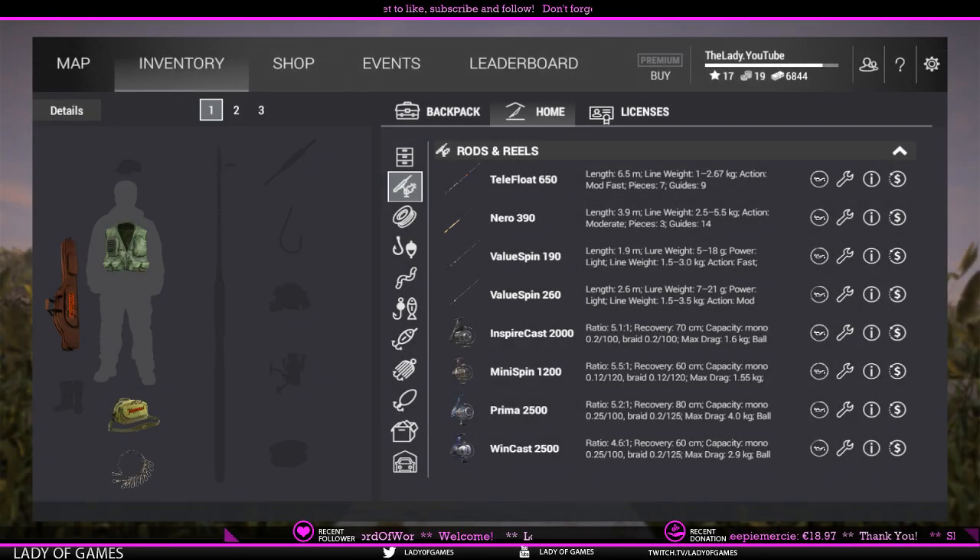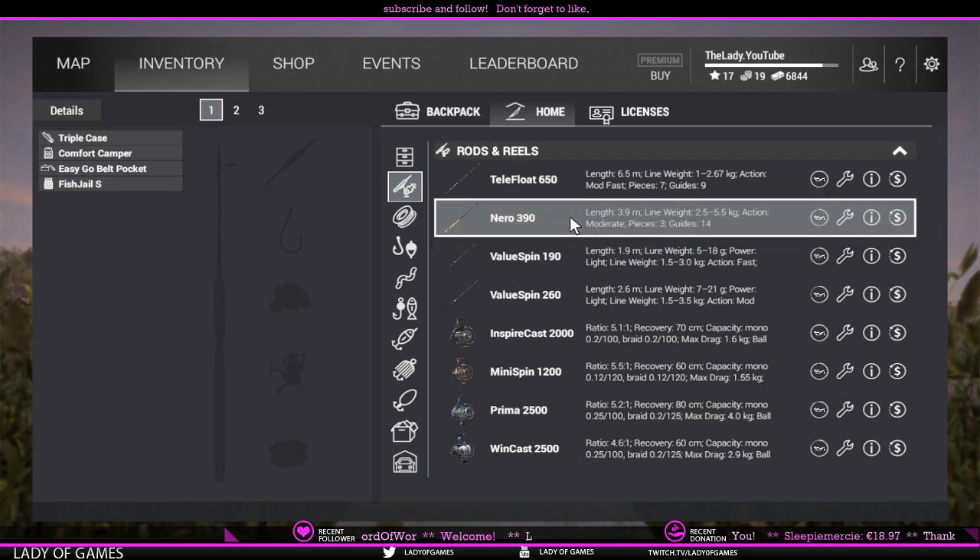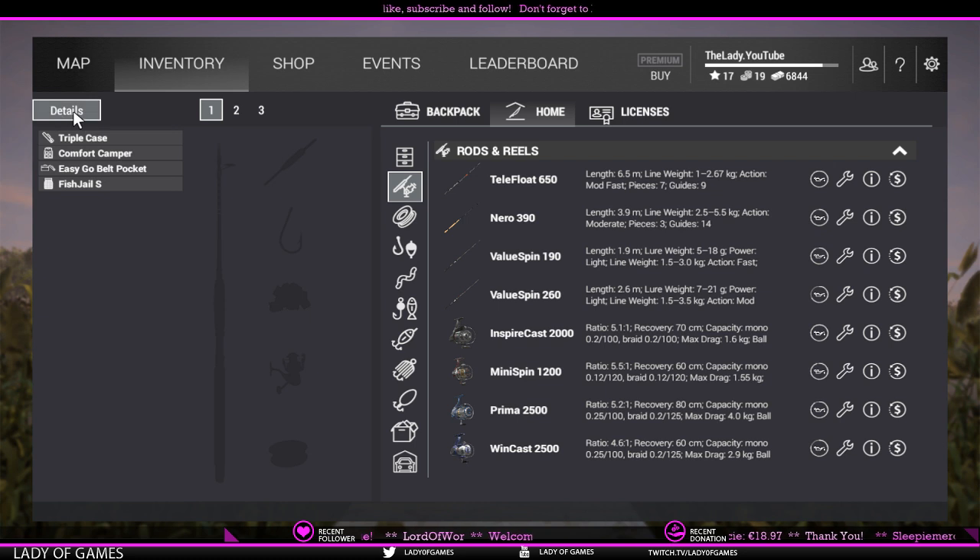Hey guys, welcome to Fishing Planet. My name is Lady. Today I'm going to show you guys how to set up a proper balanced setup for Fishing Planet. As you can see, I've got one, two, three slots in my rod bag. I'm currently using a triple case, so I'm going to do three setups: two floating and one lure fishing.